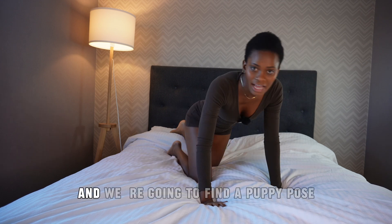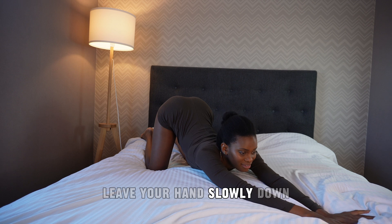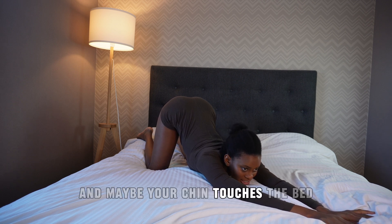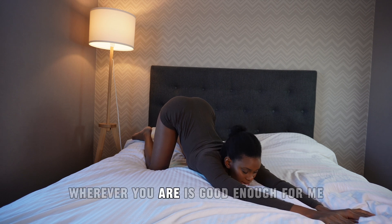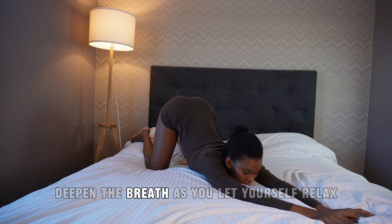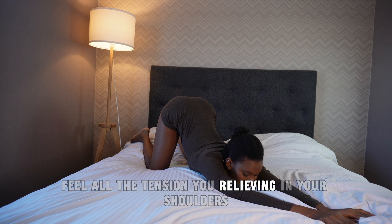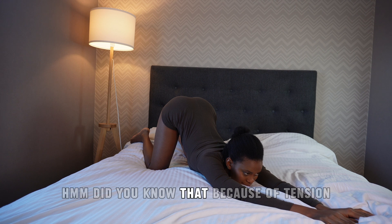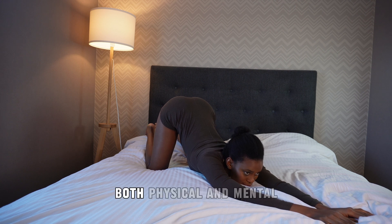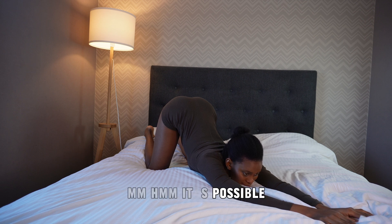Release all the way down. Come onto your knees and find puppy pose. Release your hands slowly down — maybe your chin touches the bed, or maybe you stay lifted; wherever you are is good enough. Deepen the breath as you let yourself relax and feel all the tension relieving in your shoulders. Did you know that because of tension — both physical and mental — you can find it hard to fall asleep? It's possible.